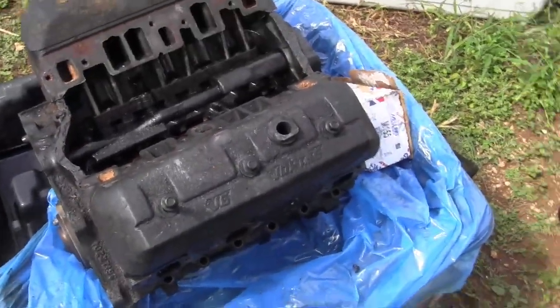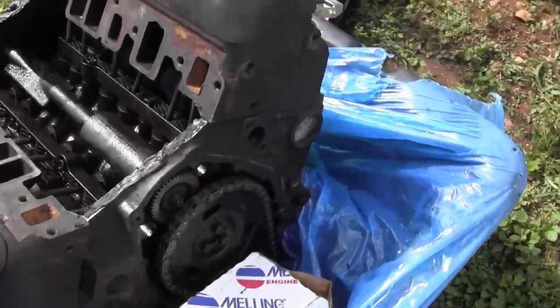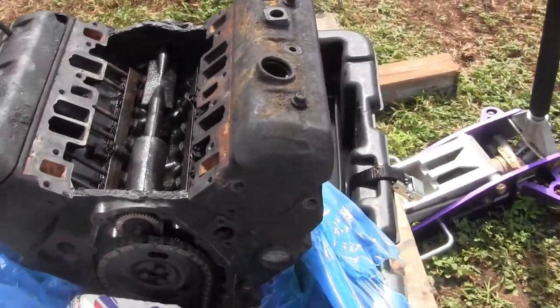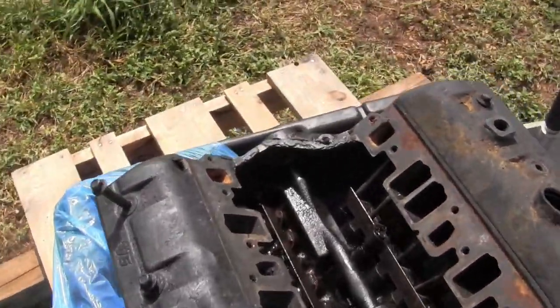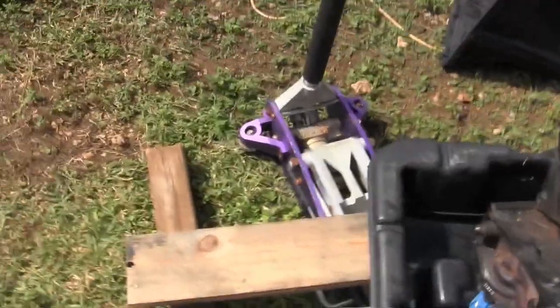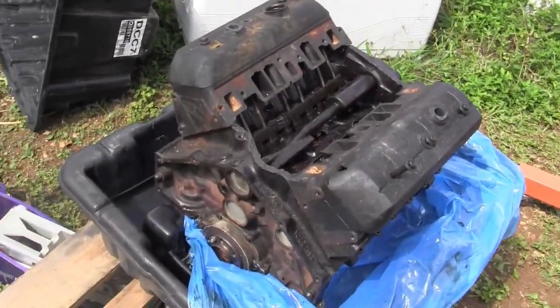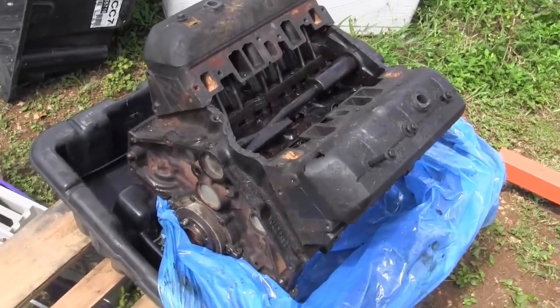I've got to clean that block number off before I send it back — I'm really curious about the serial number. Powertrain Products wanted the block put back together to give me core credit. I really hate to give it up. Normally I would have had a local machine shop rebuild it for me, but I just don't have the time, and I could rebuild it myself.